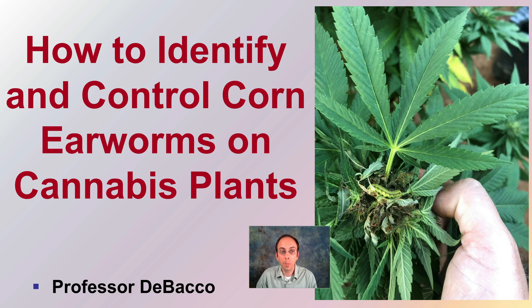Not sure if you've seen this insect in your cannabis plants, but corn earworms can be a major pest. So in this DeBaco University video, I'm going to go over how to properly identify and control them in your cannabis plants.